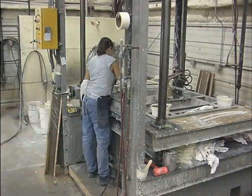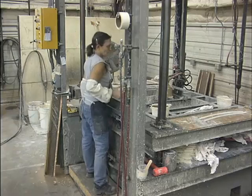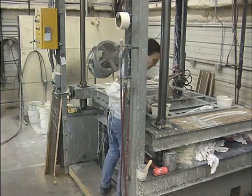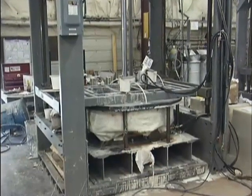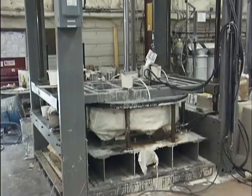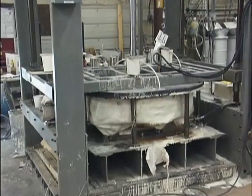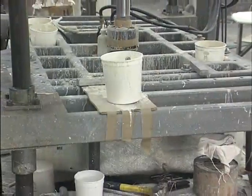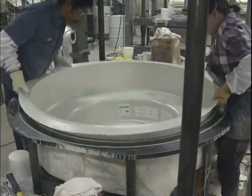Curing may be performed at room temperature or with the aid of integrally heated molds. Resin transfer molding cycle time, including curing, commonly ranges from 5 to 30 minutes and up to several hours. Once cured, the mold halves are separated and the resin transfer molded part removed.